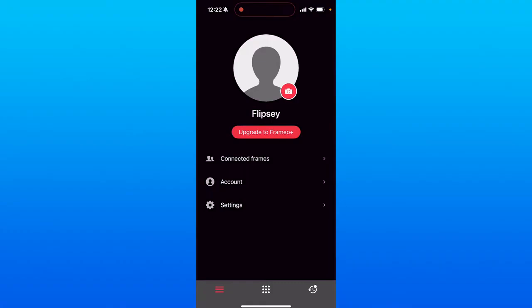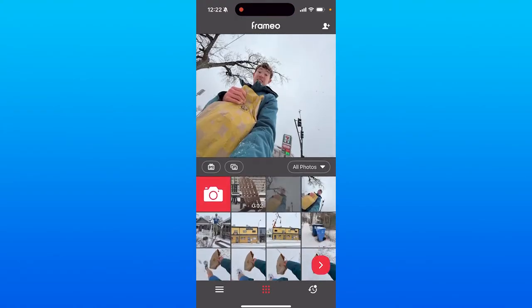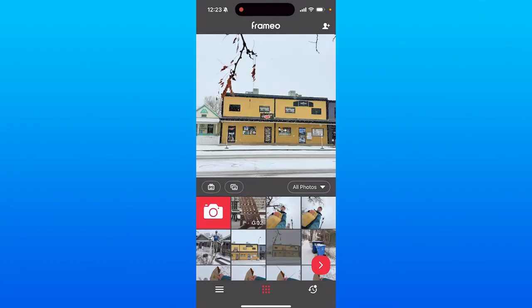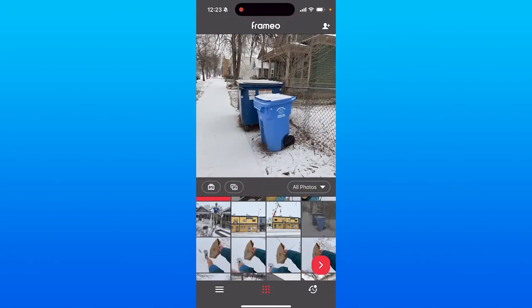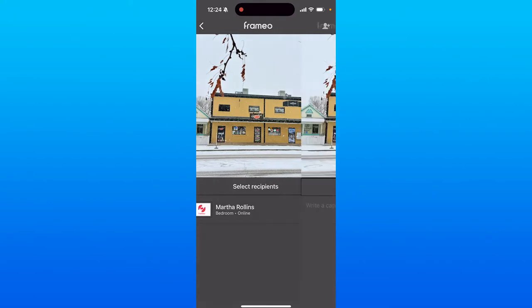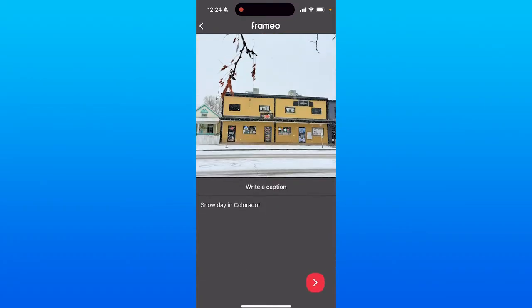Once you've entered the pairing code, to add photos click on the three-dot grid at the bottom middle of the screen. You'll be brought to a panel where you can select any photos or videos from your camera roll to add to the frame. You can also filter by albums on your phone. Click on a photo, then click the little arrow in the bottom right corner. Select the frame you want to add it to, check the box, click the arrow again, and you can write a caption if you want.